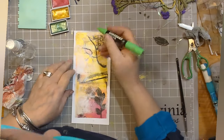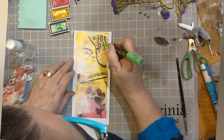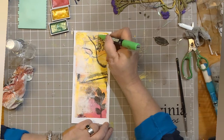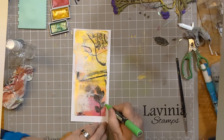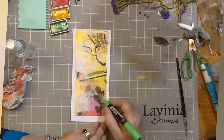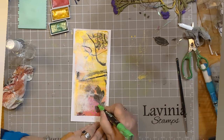Now drying that off with my trusty Ranger heat tool, I'm starting to add some lovely colour. Now, do you remember we had some leaves? I'm using a Posca pen in apple green, just giving it a little bit of definition down the stems. And I'm going to do the same sort of thing with the beautiful leaf at the bottom, and add some spots and dots.